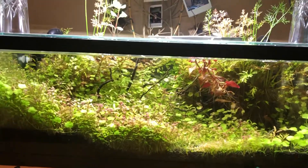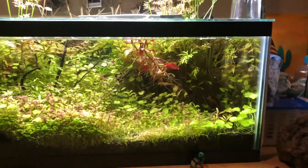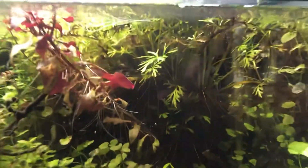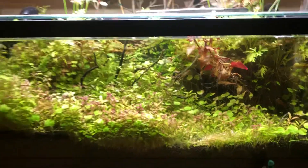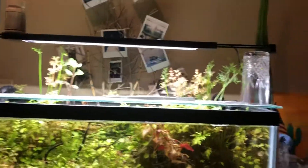This is my planted fish tank one year later. It's a 20 gallon long and it's really grown in pretty crazy. I haven't pushed any CO2 in it for two or three months now — it kind of ran out one day, I never filled it back up, and I quit trimming it too.